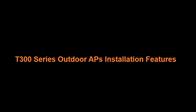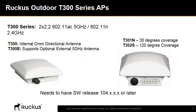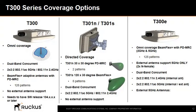The following slides give a short description on the installation features of the T-300 series outdoor access points. The Ruckus outdoor T-300 series includes the T-300 and the T-301 series, which are 802.11ac 2x2x2 Wave 2 compatible outdoor APs. The T-300 has an internal Omni antenna, the T-301N has a 30-degree narrow sector for directed RF coverage, and the T-301S is a 120-degree sector internal version with BeamFlex Plus with 8 antenna patterns. The T-301N has one antenna pattern per band. All T-300 series APs have dual polarization antennas, ideal for mobile connectivity, particularly in high-density environments.